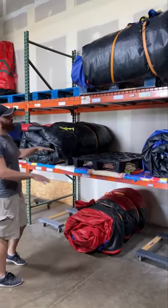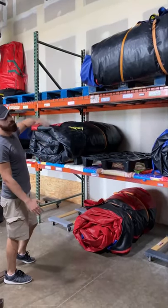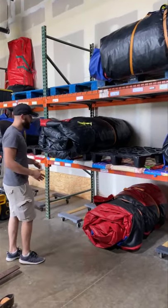We started out standing them up in our storage here, but then we found that you could really use the space a lot better by using the height of the warehouse. So a lot of you guys had questions as to how we get them in and out, and I want to show you guys how we do that.